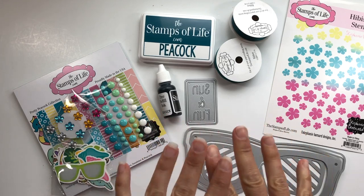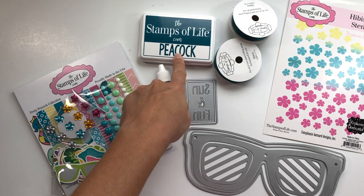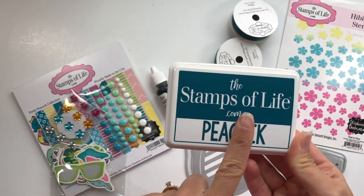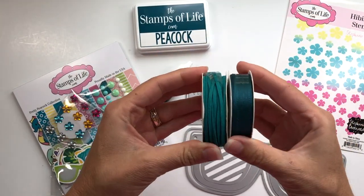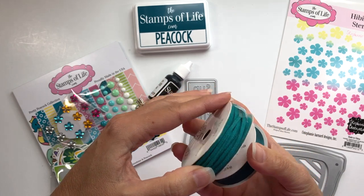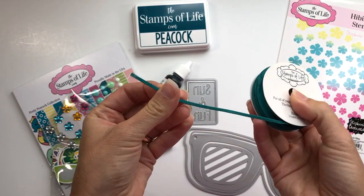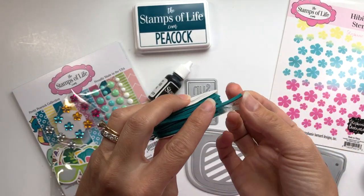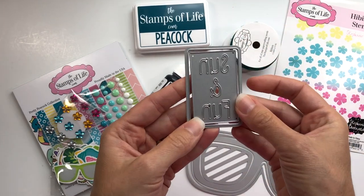You do get a new color — the Stamps of Life is introducing a new color with this kit. You get their peacock ink, which is a beautiful blue color. This is a larger ink pad and you also get the refill, included in the kit. You also get two ribbons: the new peacock color in a solid, and then a much thicker ribbon — almost like a cord — and it's so pretty.